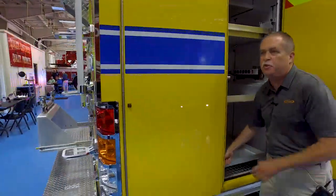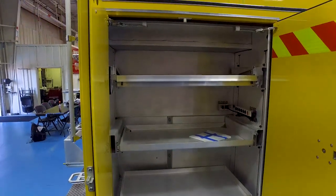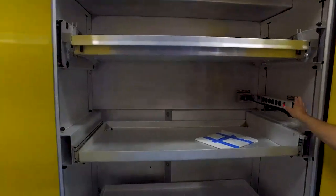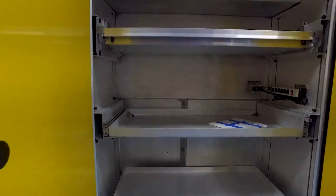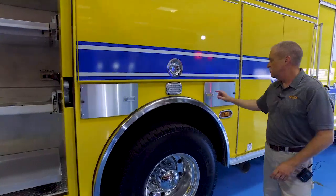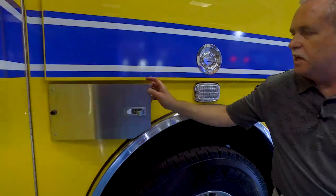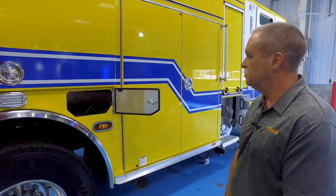We're heavily into EMS and this compartment in all of our units is just for EMS equipment — plenty of shelving, outlets for charging whatever needs to be charged. We found that now we can get all of our EMS stuff in one compartment. We also have spare SCBA bottle compartments: one on the driver's side and two on the officer's side, so we can carry six spare bottles. So far with the puck bodies on our units, we've been very happy as far as space and ease of working off of them.